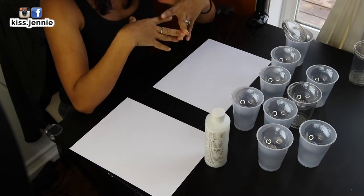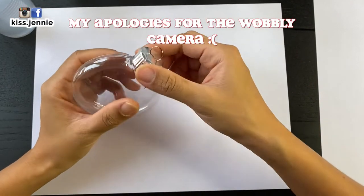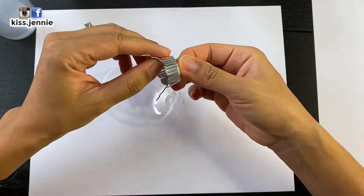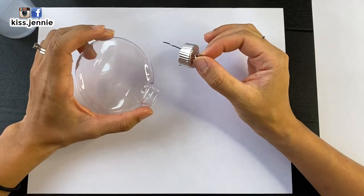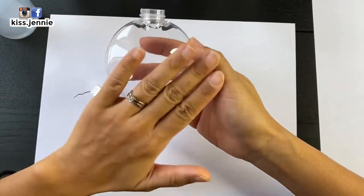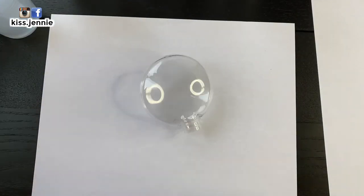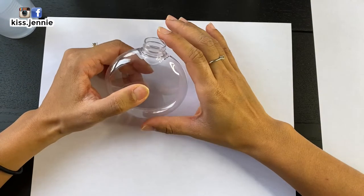If you want to see how I do this, let's get started. First things first, I am going to take the tops off. This one's already mangled. Sorry if you guys see my hands are really dry — it's because I washed them multiple times and I just didn't put lotion on because I didn't want to get handprints onto the ornament. This is my second time filming from this angle.